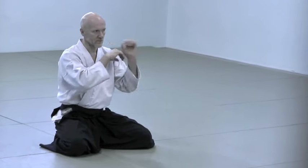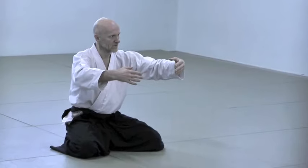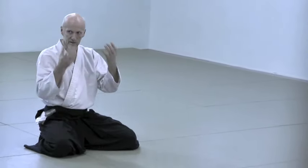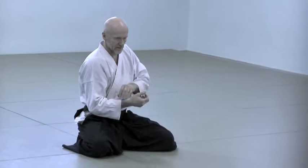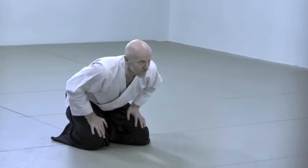The core part of the technique — where you actually do this technique — is always inside. How you should use your breath, your mind, and then transforming the attack, internalizing, changing the quality of your body and mind. That's the essence, and that's what we are working toward. Maybe I need to become more patient with that.